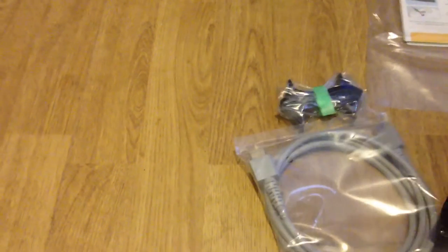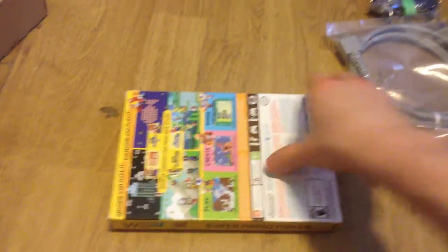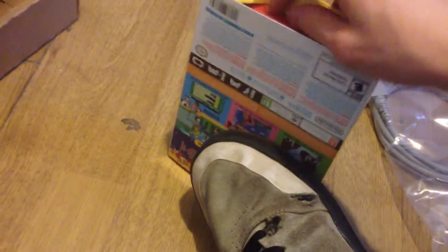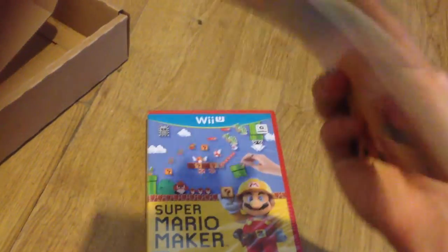On to Super Mario Maker. Getting it from under all this stuff. It's in a box for some reason. Let me figure out how to open this — okay, opening it from the bottom. It is an actual thing inside. It's not a poster, it's a manual.